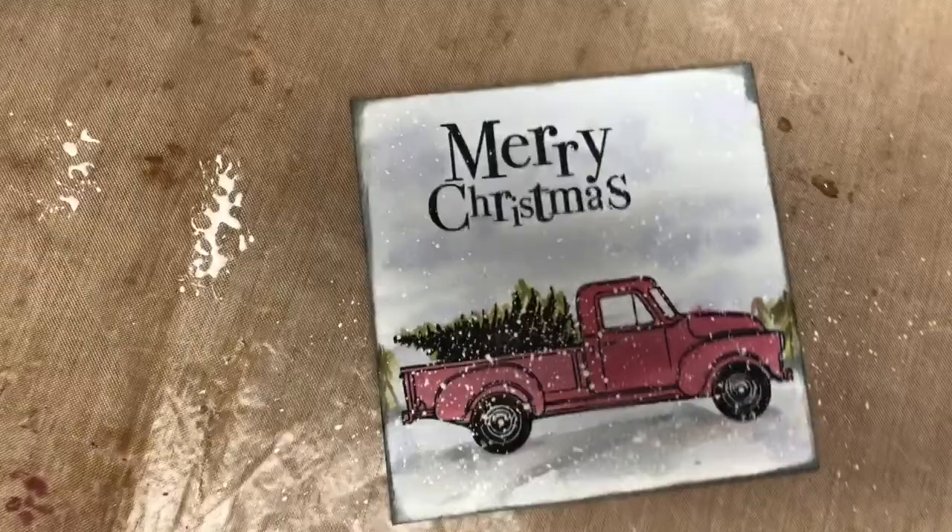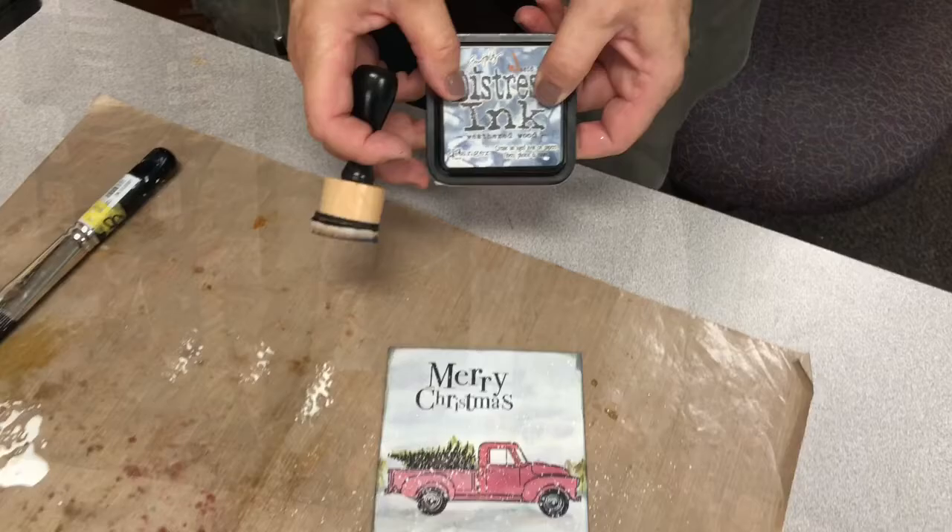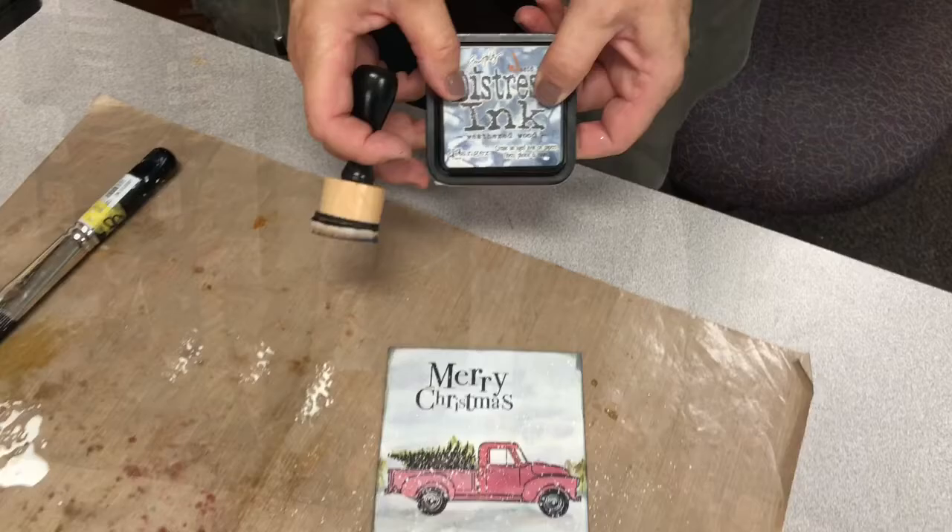Isn't that pretty, that Weathered Wood? It's one of my favorite colors. So if you don't have Weathered Wood, this is the one you need for sky and for snow. A little Christmas scene that you can put on our easels — wouldn't that make a fun gift for someone?